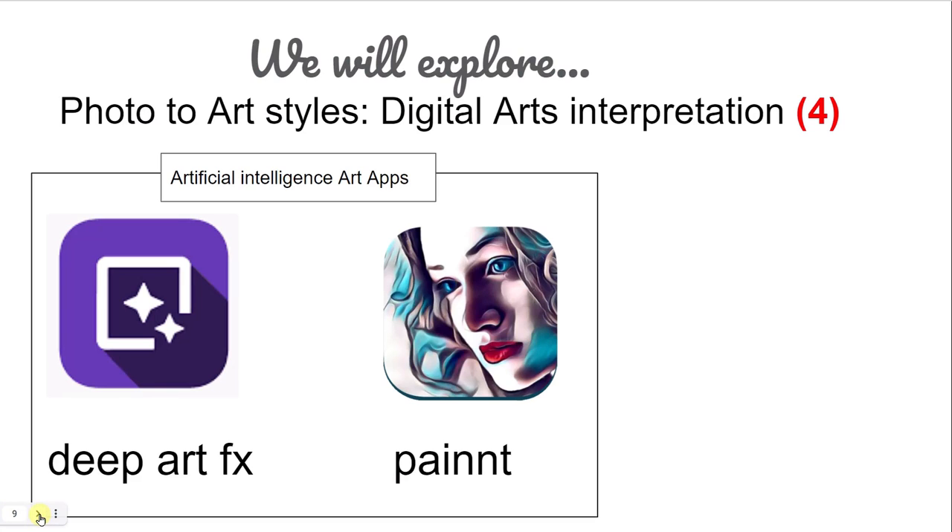We'd love to see your work. Another app we're looking at is called Paint. Both apps are based on algorithms that take advantage of artificial intelligence.